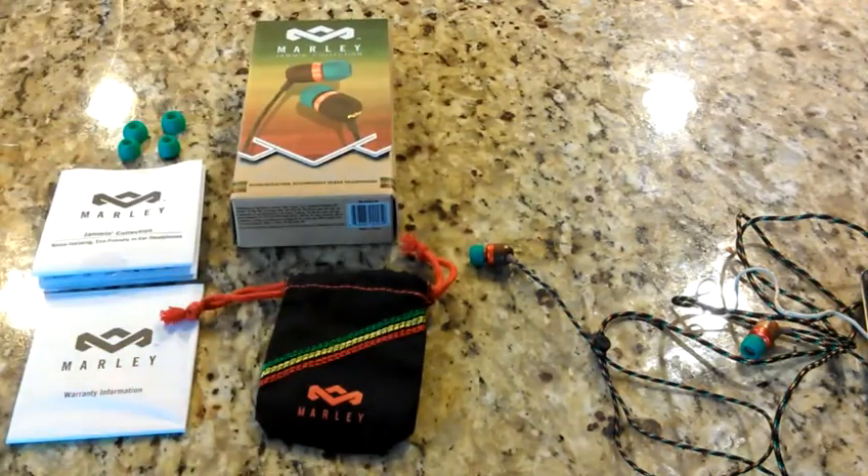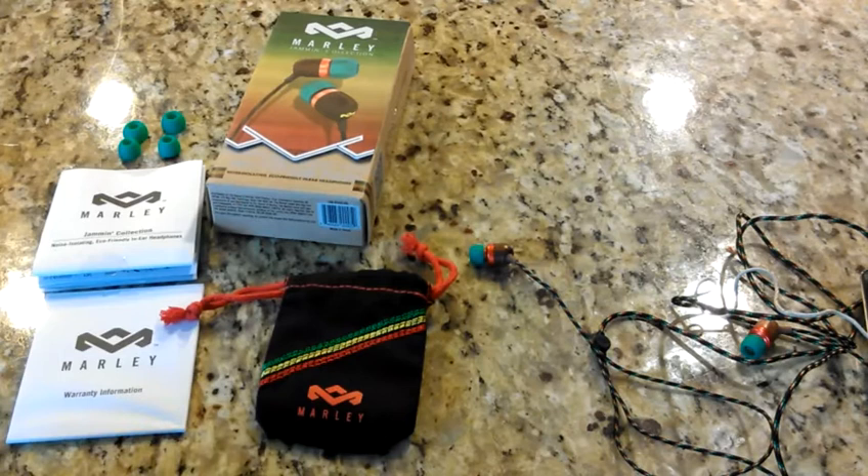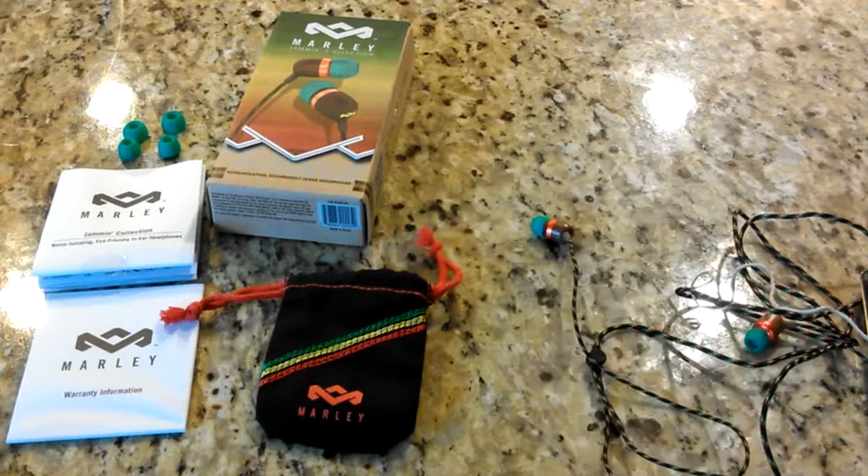I'm going to try to do more House of Marley reviews. But that's my review of the Smile Jamaica in-ear speakers. Get these headphones, look into getting them. Compare them to Skullcandy — I think these are better. All right guys, that's my review of the House of Marley in-ear speakers. Bye!